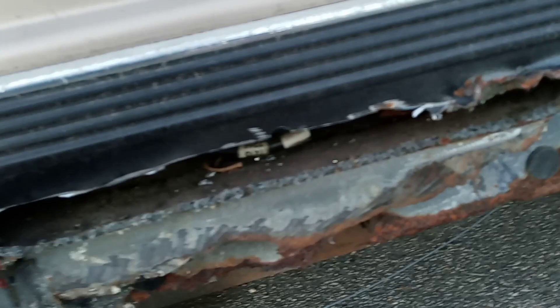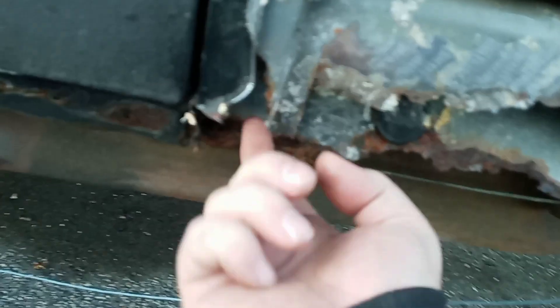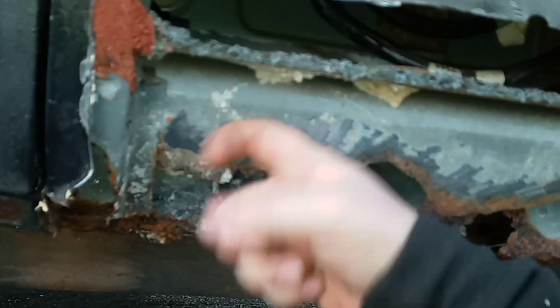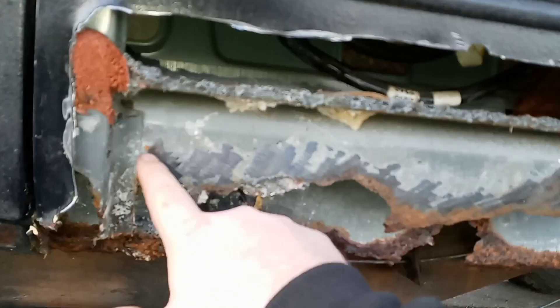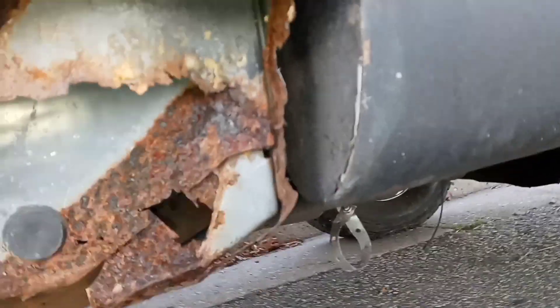I already started hitting this up with the 36 grit on the angle grinder and was using my file to clean up these edges. There's a wire harness right here — not sure if it goes to speakers. This whole piece is just bad. I don't know if they sell pieces that go right here to cover all this. I've got the outside shell but I need to know what they have for the inside. I might have to go to the junkyard, cut all that out, and just rivet it together since I don't have a welder.